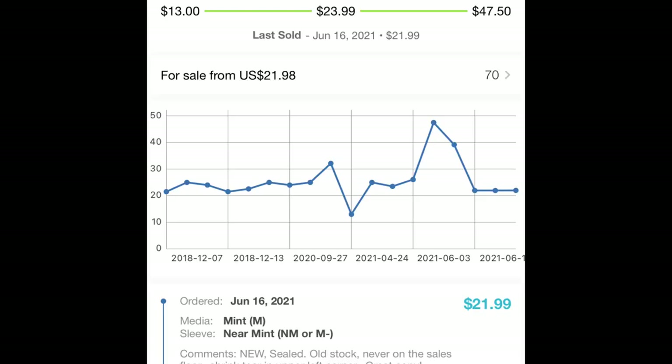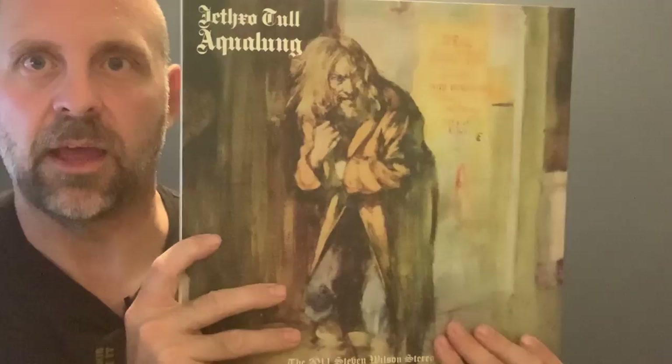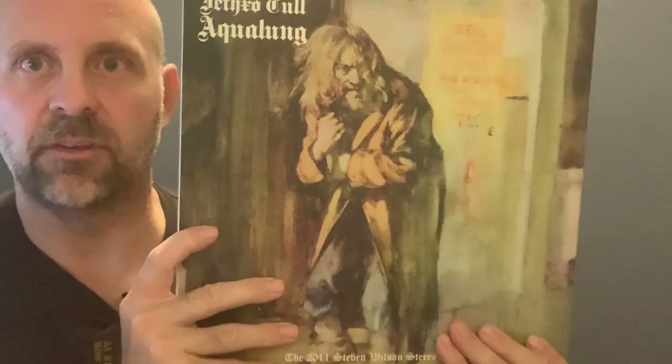Another cool option, depending on affordability, is the Steven Wilson remix. It's like a booklet, and the record's kept at the front. I can pick these up on Discogs for $21 to $30. Steven Wilson took the mixes from the analog tapes and transferred them to 96K 24-bit at Abbey Road Studios — so not mastered from the original master tapes, but from a high-res digital copy. It does sound really well; highly recommend it if you're on a budget.